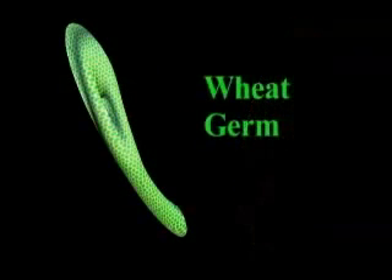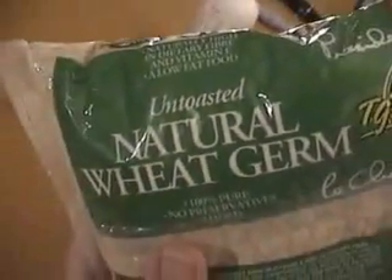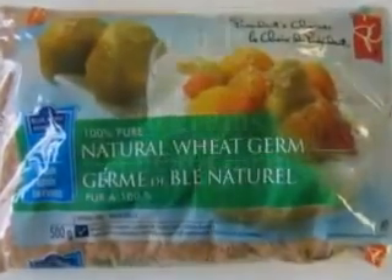Wheat germ can be purchased from grocery stores as dried brown flakes. Make sure you purchase natural wheat germ that has not been subjected to high temperatures or other processing.